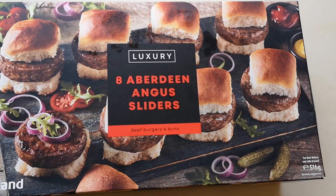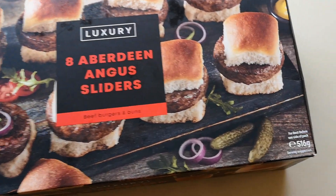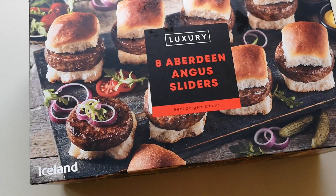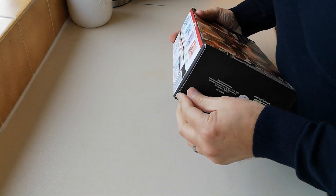This is luxury eight Aberdeen Angus sliders — beef burgers and buns, a 516 gram box, and it was four pounds. I've never seen these before; it wasn't in the new section but I haven't seen them before, so I thought I'd get them and see what they're like. Let's get them open.